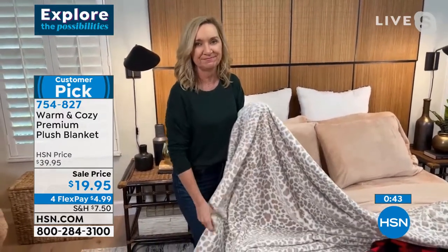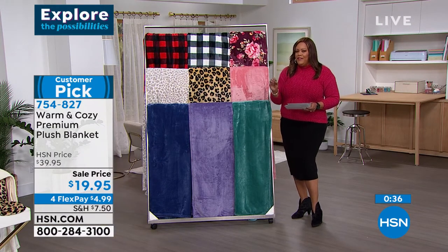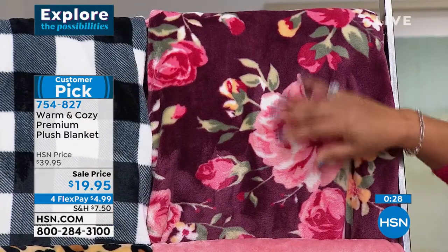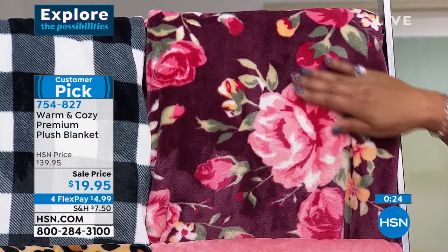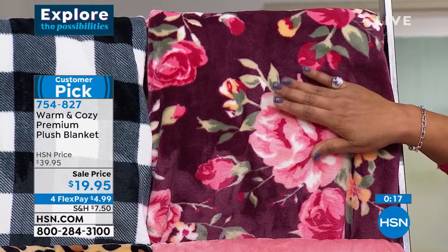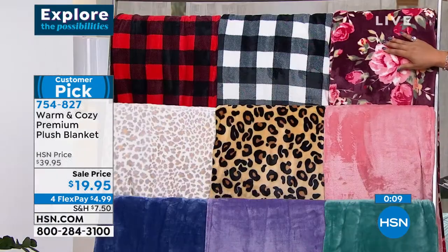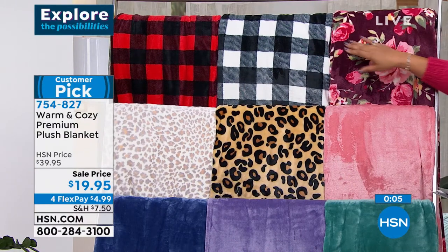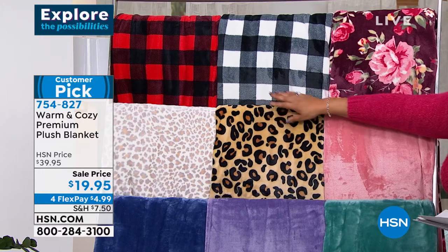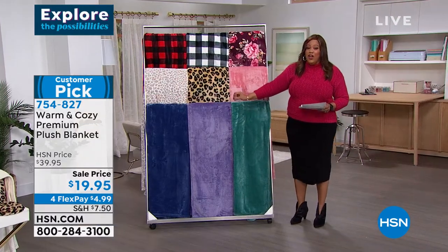They don't fade or shrink — great gift too. Blankets and things like this make a house a home. This is not a lightweight; if you're looking for a medium-heavy weight for wintertime, this is it. Only about 100 of you will get the floral. You're getting twin, full/queen, or king/California King. The plaids include black/white buffalo, red/black, two leopards — snow leopard and traditional. Then warm blush, teal, purple, and blue. 50% off — customer pick. They bought it at nearly $40 before.